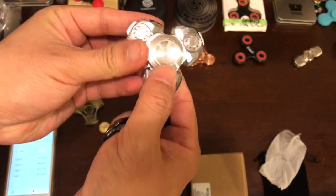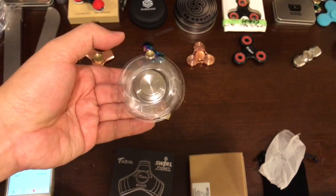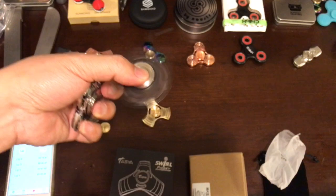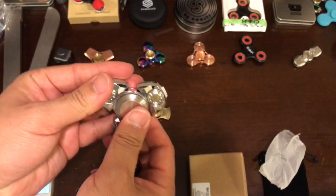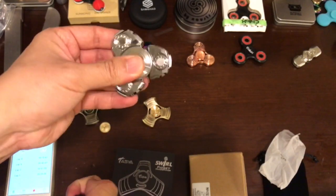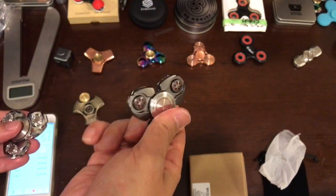The cap is concave a little bit so you can hold it in your hand comfortably. It looks really nice and it's quiet too. This spinner runs $30 to $50 depending on where you buy, and this other one is only $12 to $15.